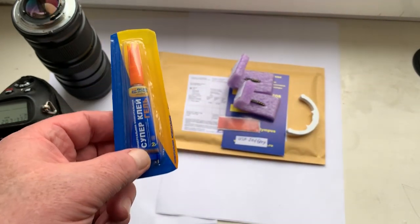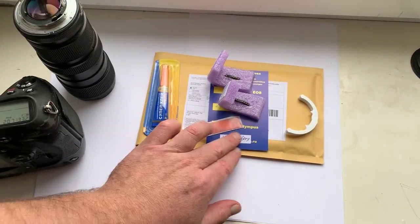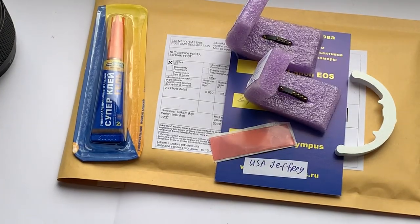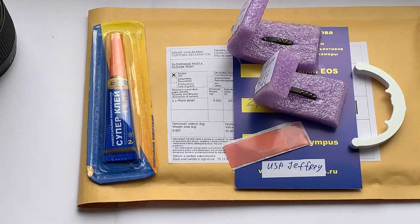This is super glue gel, this is a little piece of double-sided adhesive tape, and this is a precise caliper. Now I will package your chips and send them to you tomorrow morning. Thank you for your purchase and thank you for your attention.